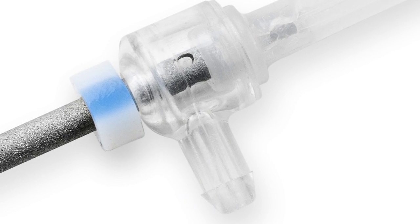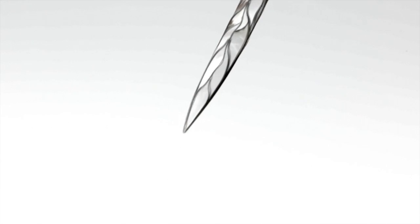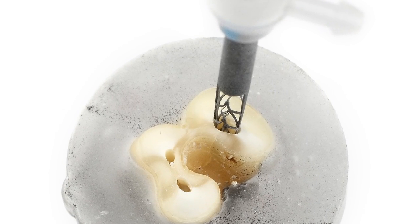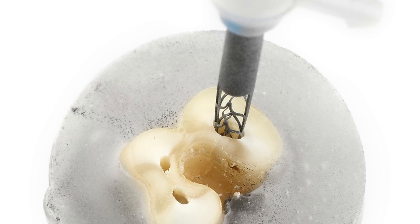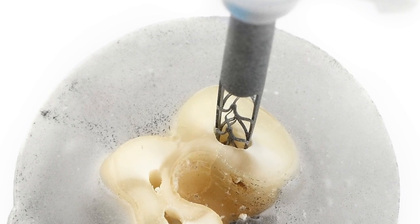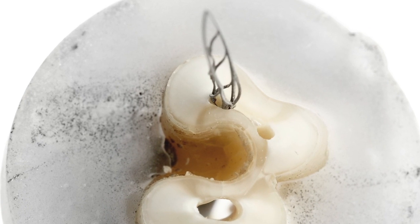An irrigation bar built into the hollow shank enables the dentist to irrigate simultaneously during shaping and facilitates superior cleaning and disinfection. The file does not impose its shape on the canal. Instead, it will custom-fit itself to any root canal anatomy and shape it in a minimally invasive way, removing more contaminated dentin while conserving healthy tooth structure.